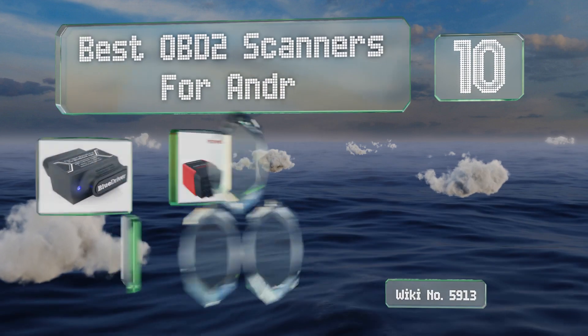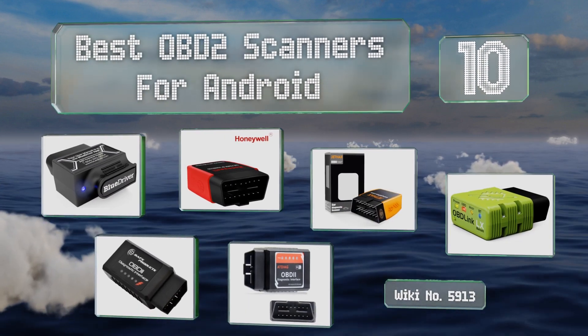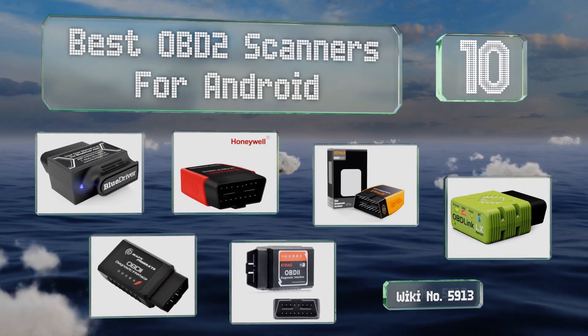EasyVid presents the 10 best OBD2 scanners for Android. Let's get started with the list.